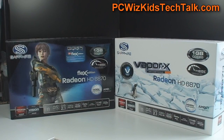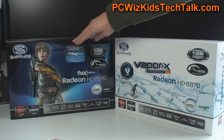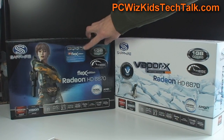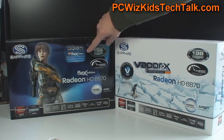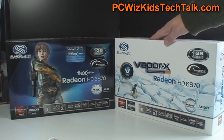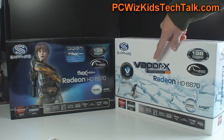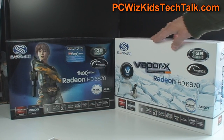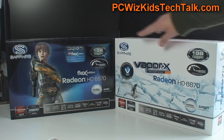Even though the HD 6870s came out last year, Sapphire has come out with some updated or upgraded versions. This one, the Flex Edition, we're going to be looking at first. It allows you to hook up Eyefinity monitors without an active display adapter. The VaporX Edition, part of the VaporX quality series for overclocking and extra cooling, we'll look at separately in a new video afterwards. But today we're going to focus on the Flex Edition.